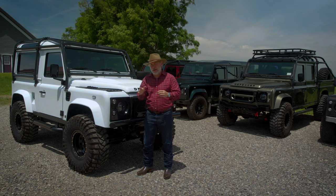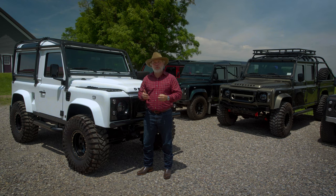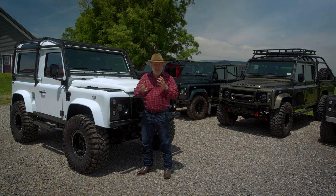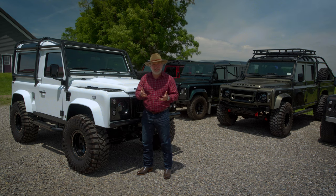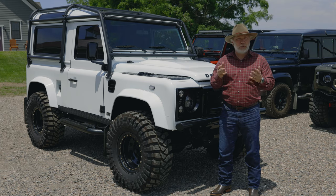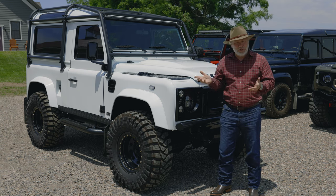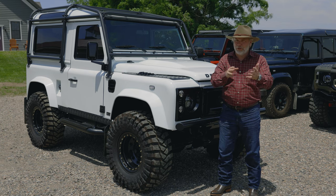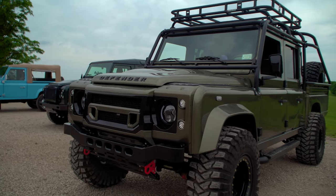One of the biggest questions I get is: what is the process to buy a Defender? Essentially, we have a conversation for me to understand what you want to do with the Defender — what is the style? Do you want more of an arctic design, an adventure design, a gentleman's design, a classic design, or a beach cruiser? Then we talk about a D90, which is a three-door; a D110, which is the five-door; there's also a D110 three-door; and then the D130, which is the really popular Enzo on my website.